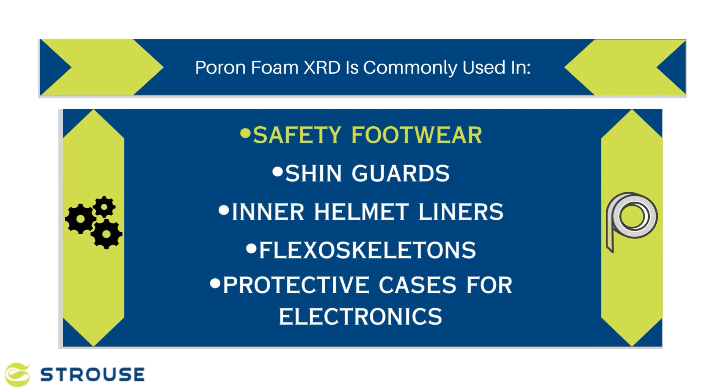This makes Pour-on XRD particularly suitable for use in safety footwear, shin guards, inner helmet liners, flexoskeletons, and protective cases for electronics. Its lightweight nature adds to its appeal for use in wearable technology and sports gear.